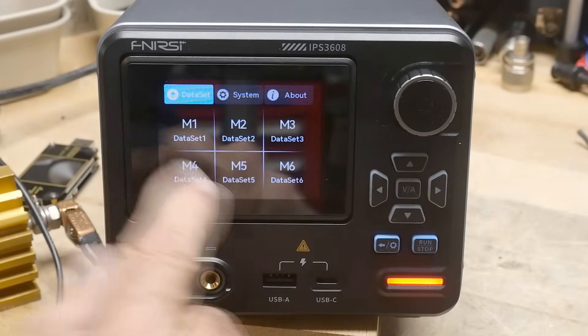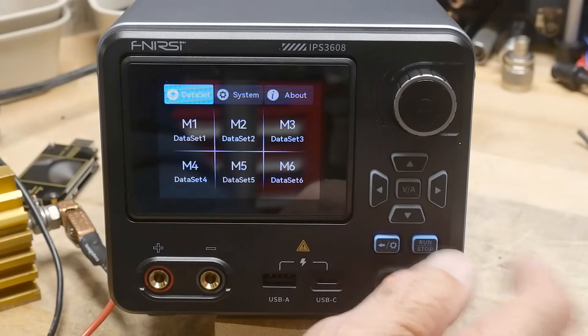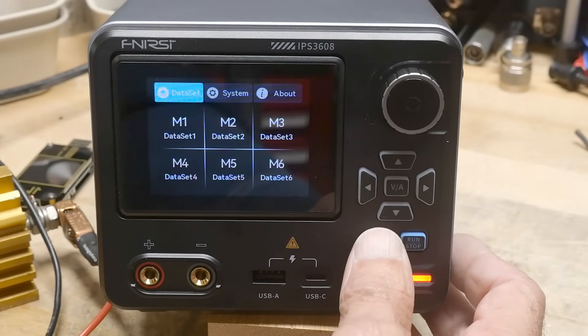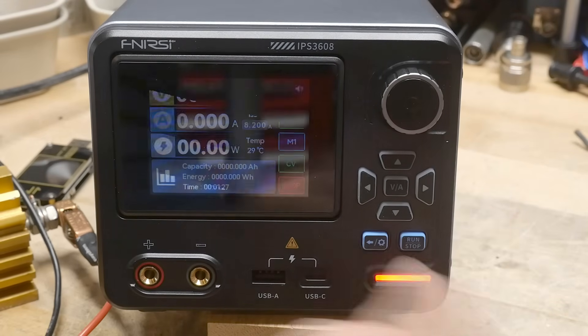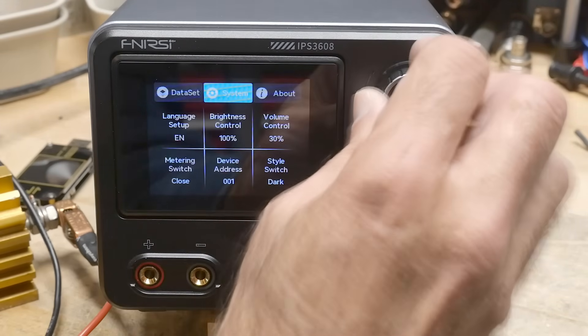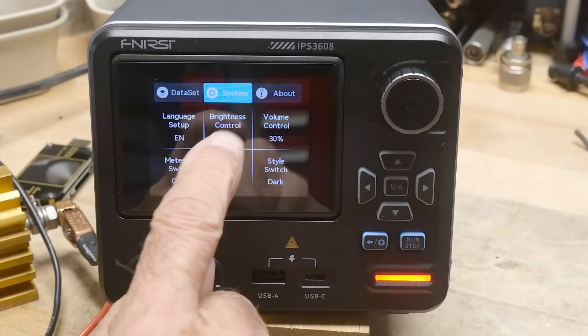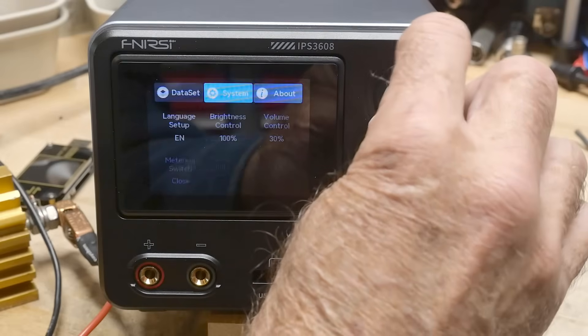There is some memory — there are six memory slots, so you can set different configurations. You press the menu key and there are three things: the memories, the system settings where you can control brightness and volume, and the version number.